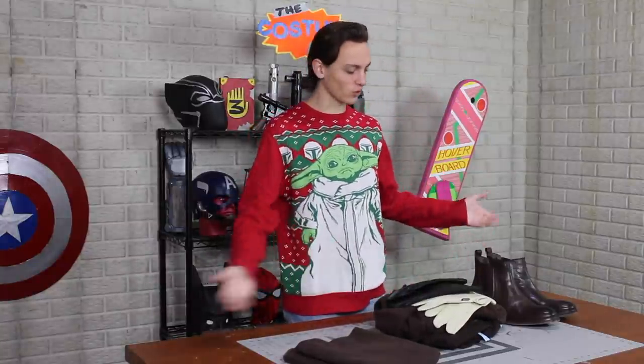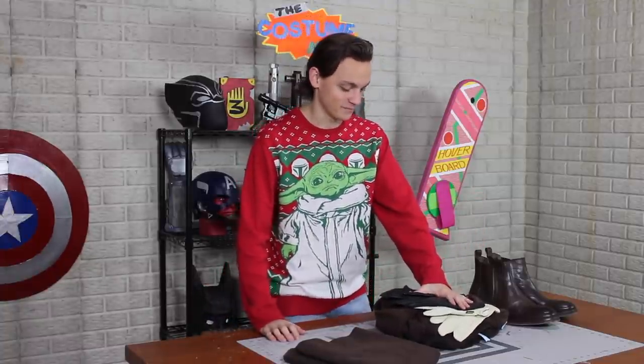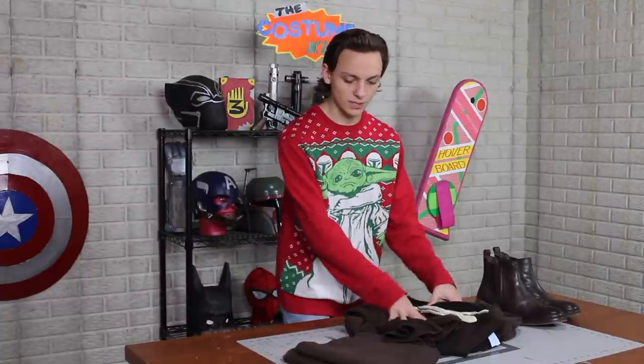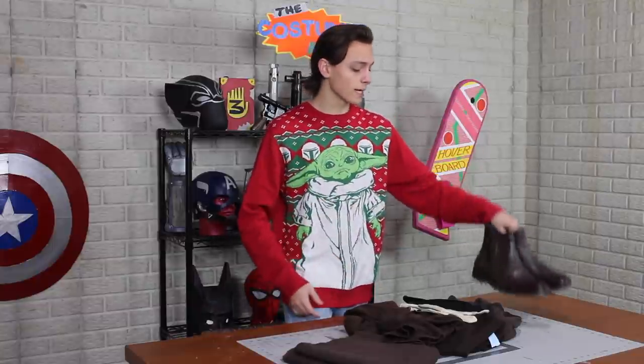Last stop is the hardware store to get some gloves. Here we are with our full haul. It's kind of boring looking, a lot of browns, but I'm actually very, very pleased with what I got. The first thing I want to make are his gloves.